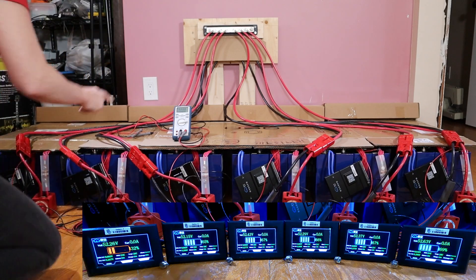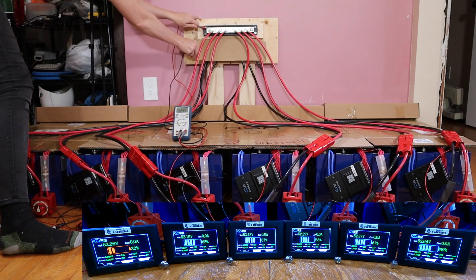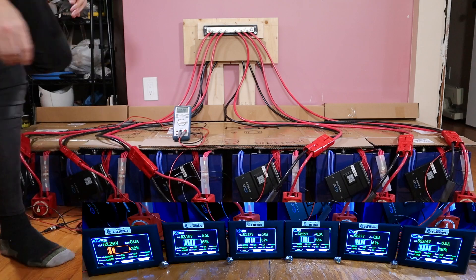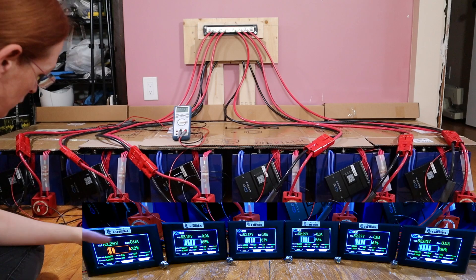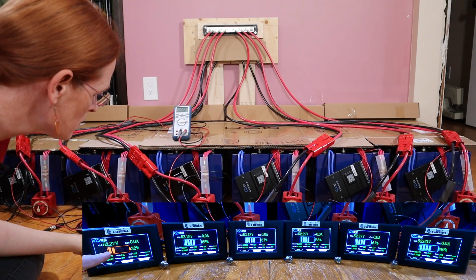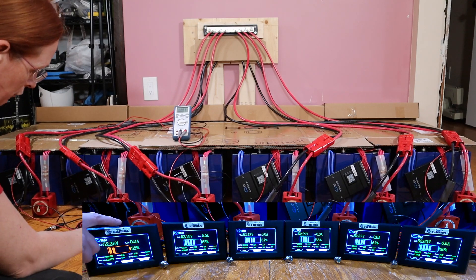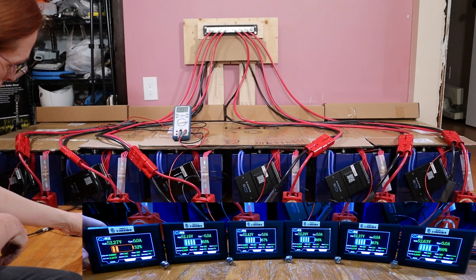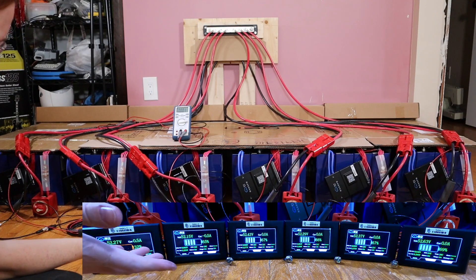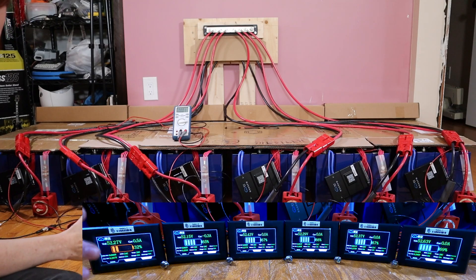B should now be connected, which means I should now have voltage on the bus. 52.47 — I do. The bus is energized for the first time ever. The next lowest voltage is 52.26, so I'm going to connect battery A, and battery A should feed into battery B. 0.7 amps — that's nothing. I think I might have been seriously over-worrying how much current transfer there was going to be.